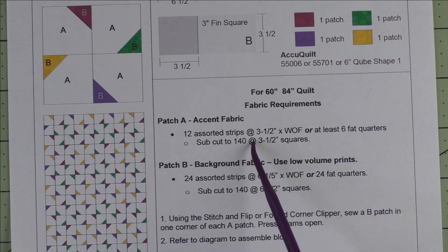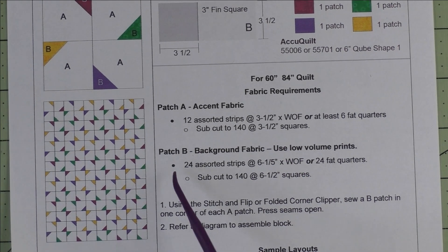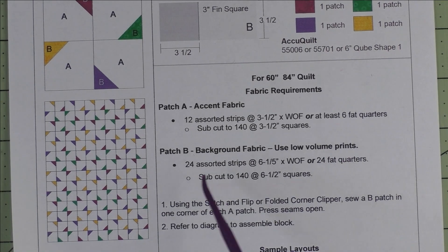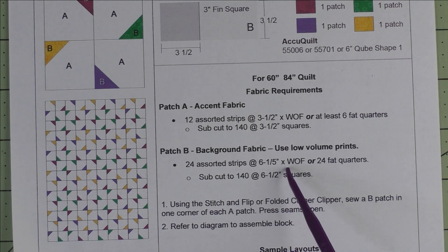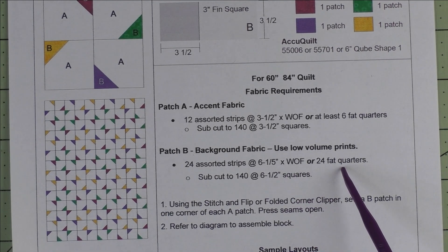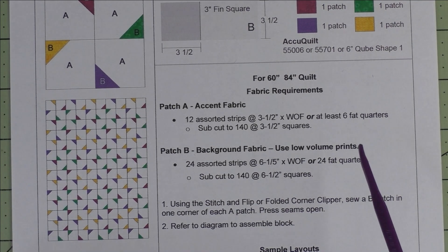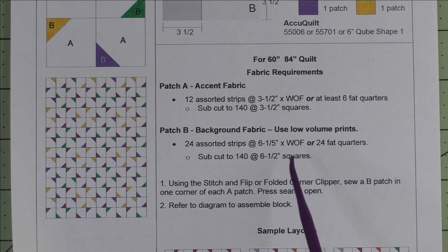We're going to subcut those into 140 3½-inch squares. For the background, use low-volume prints — you need 24 assorted strips cut 6½ inches times the width of fabric, or 24 fat quarters. Each fat quarter will give you six of these background pieces, and we're going to subcut those into 140 6½-inch squares.